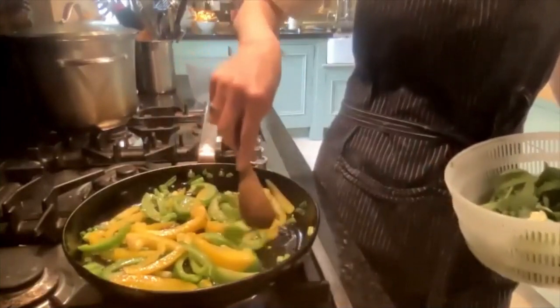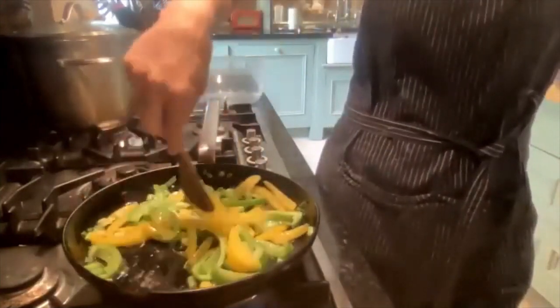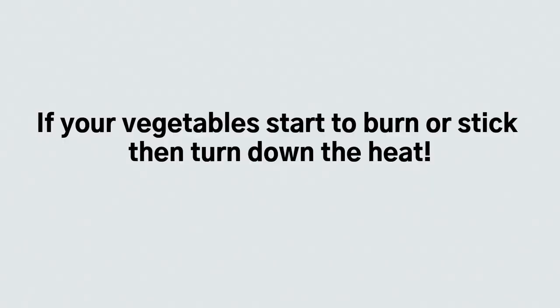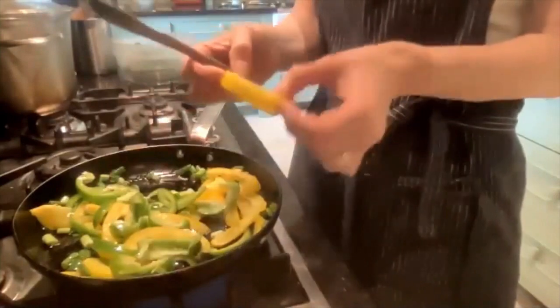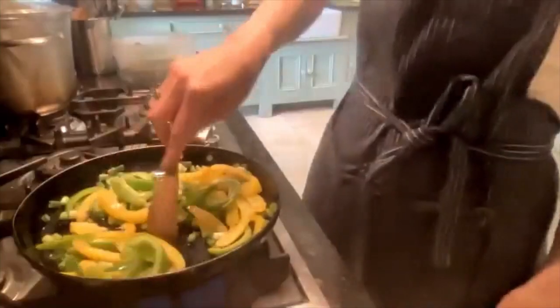Some of the smaller pieces will obviously cook quicker than the bigger pieces. Just be careful with that oil — make sure it doesn't splatter on you. You'll see them start to change; they'll go a lot softer. At the moment they're quite firm, but they'll go softer and shrink a little as well.